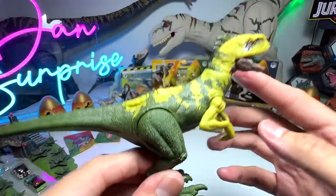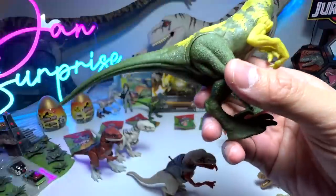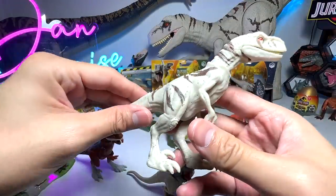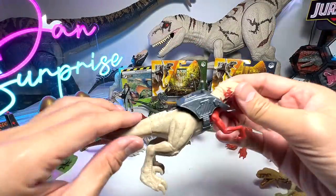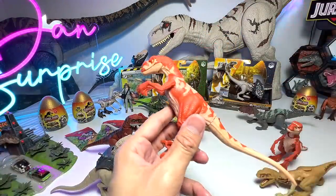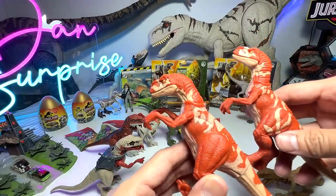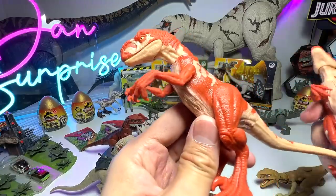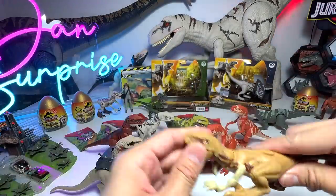Let's do a quick comparison with all the other Atrociraptors. This is the one and only strike attack version. Ghost here is from the danger pack. This is the extreme damage Atrociraptor tiger — the one and only tiger so far. This one came along with a vehicle set, this is the red individual pack, and another with different thigh patterns. And of course we have Panthera, also a danger pack. Very cool.